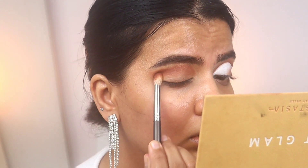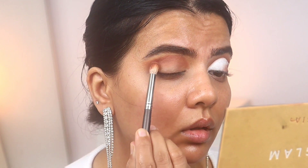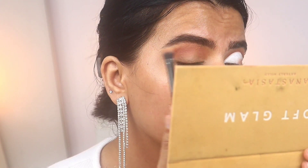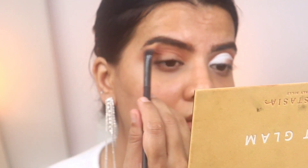You can select any two shadows of your choice, but make sure you are applying them a little bit high so that when you open your eyes the shadow should be visible. Now I'm using the shade Orange Soda, which is a lighter orange shade.